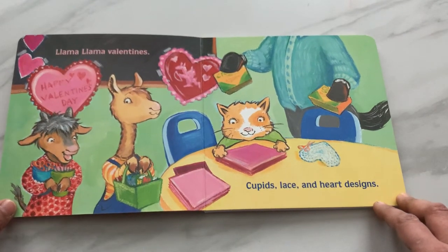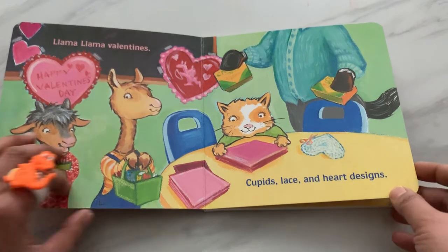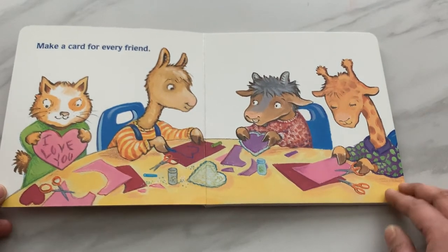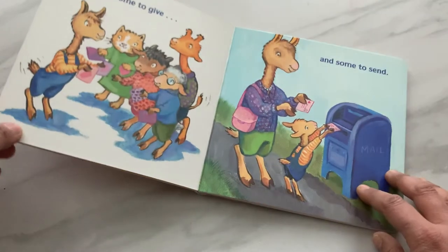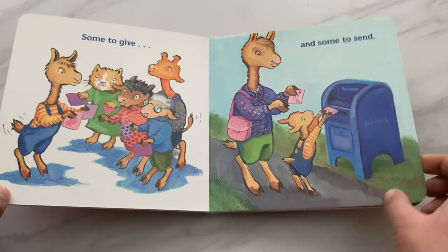Llama Llama Valentines. Cupid's lace and heart designs. Make a card for every friend. Some to give and some to send.